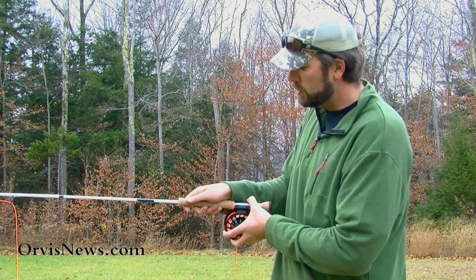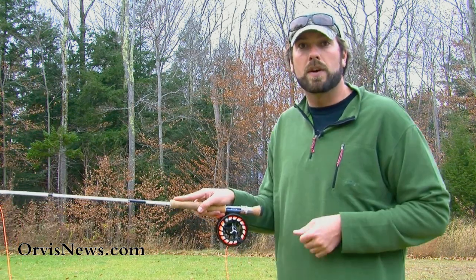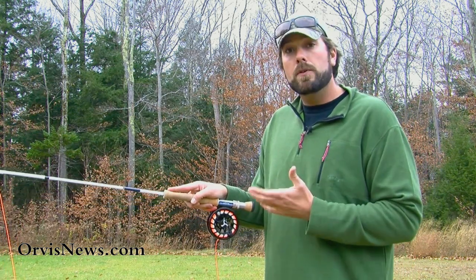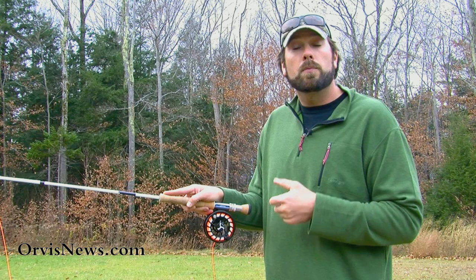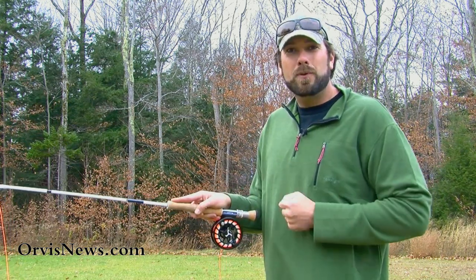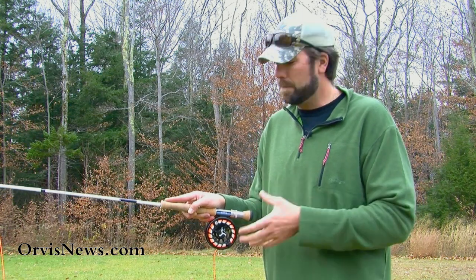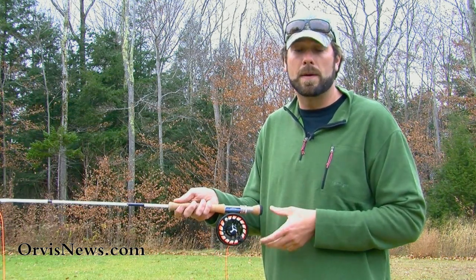We can also create a V grip, where we just turn that thumb a little bit to the side. And then there's also an index finger on top grip. A lot of folks like to use this index finger on top grip when they're using very lightweight rods on trout streams, but this type of grip can be very uncomfortable when you're casting heavier weight rods, say six weights and up. And that's when I really prefer that thumb on top grip.